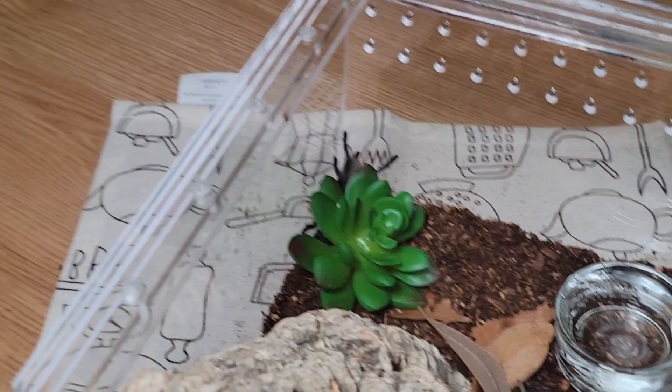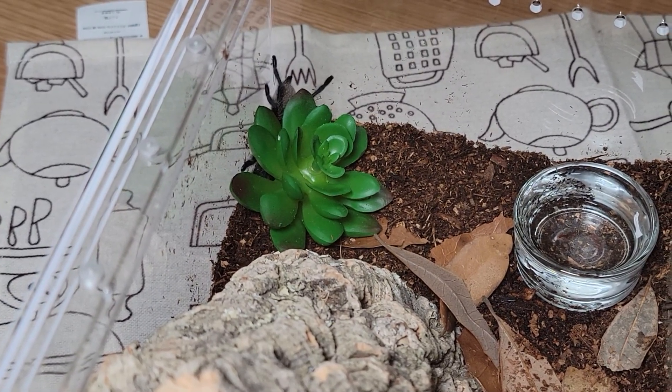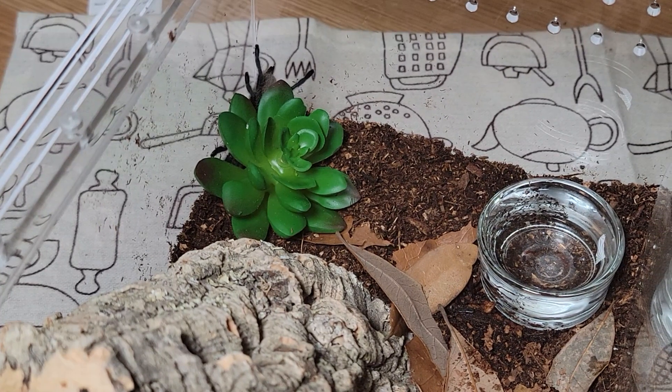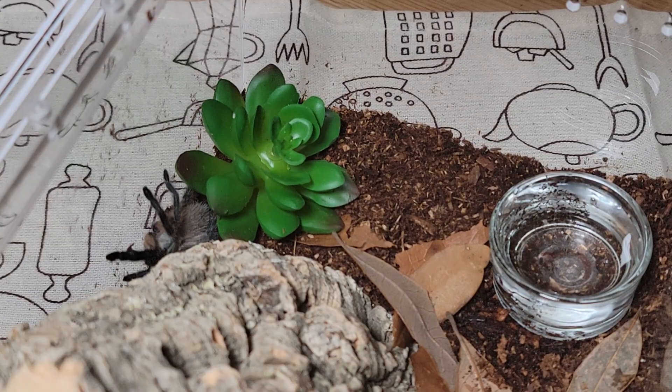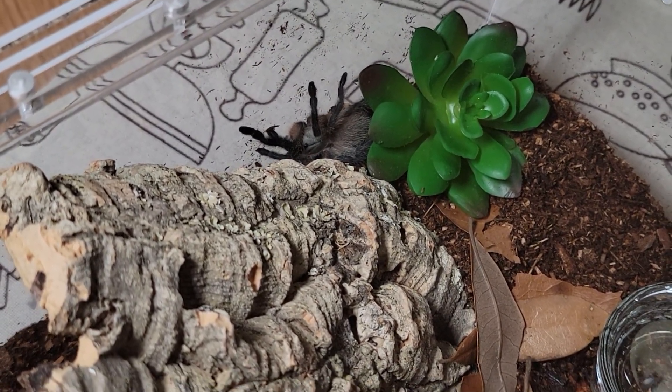This enclosure might look a little big for her but I put a lot of stuff in there to create a little clutter so she can feel safe. The reason why I named her Kiwi is because her butt really looks like a kiwi and I can't think of a better name.